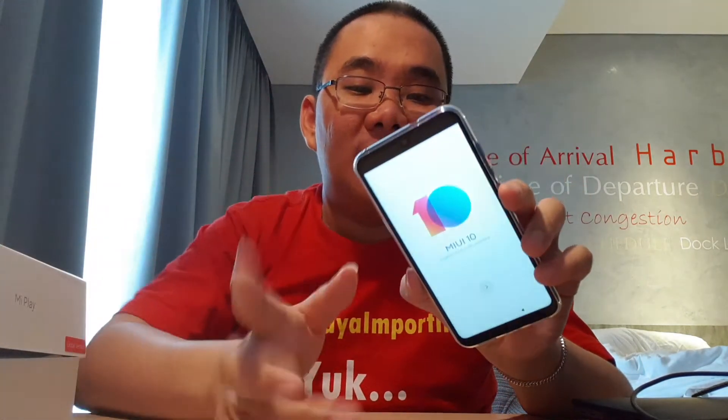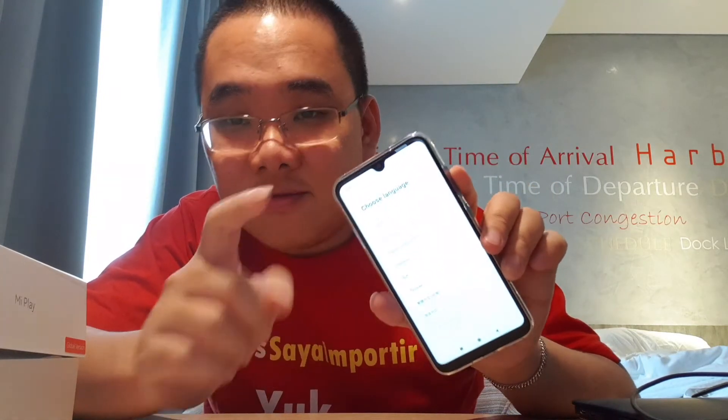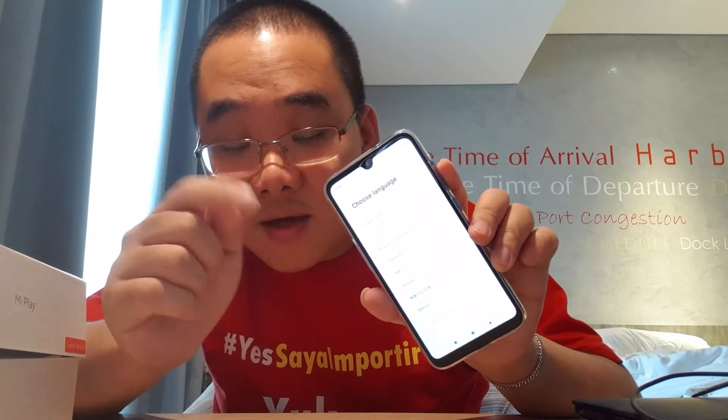Ini sudah Oreo. Pastinya ada sidik jari juga. Ada sidik jari. Dan display-nya bisa lihat nih, notch-nya ini cuma water drop namanya.